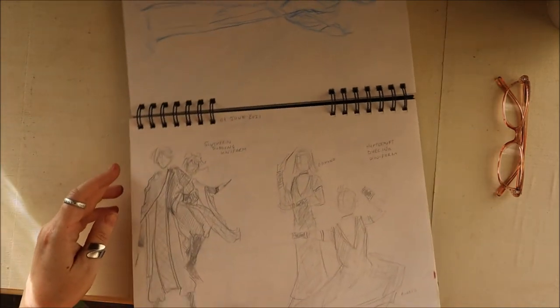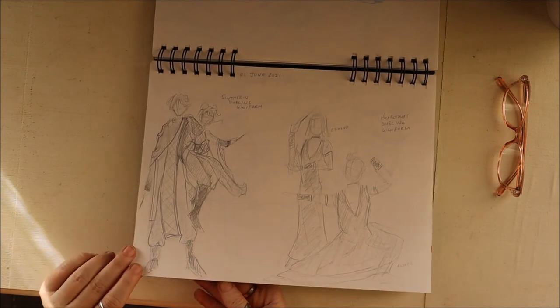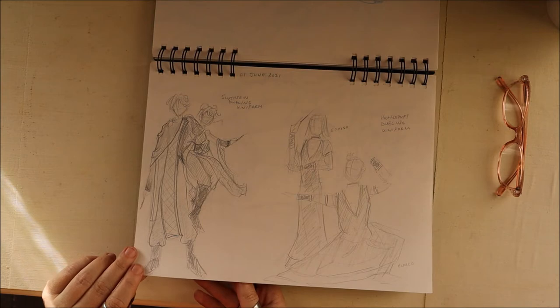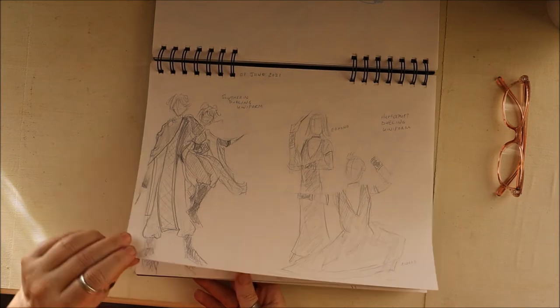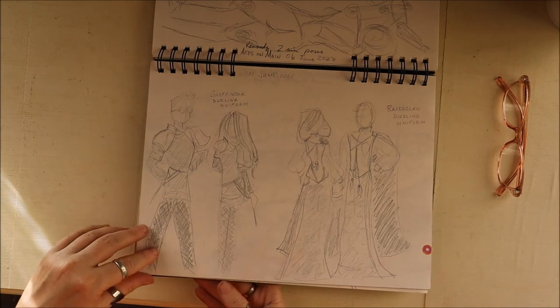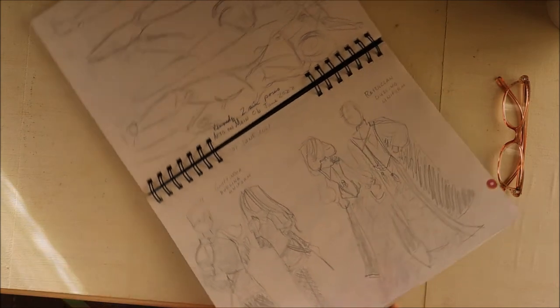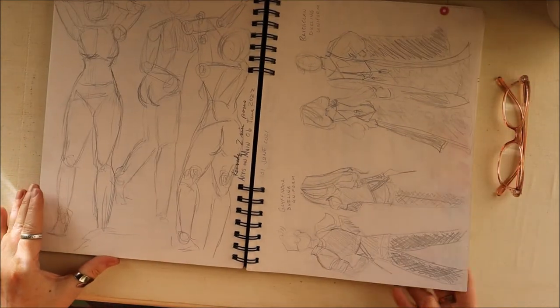Some pictures I did — I decided Harry Potter characters needed different dueling uniforms for each of the four houses. If you go to my Patreon you'll be able to see these a little better — I'll link that below.